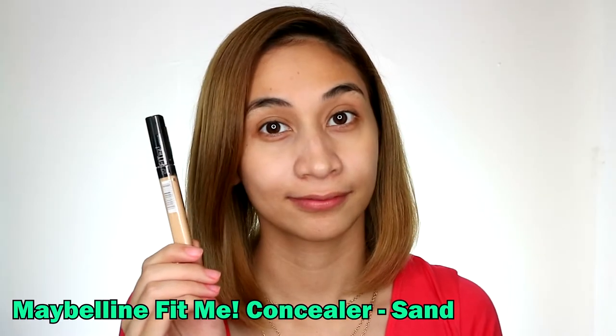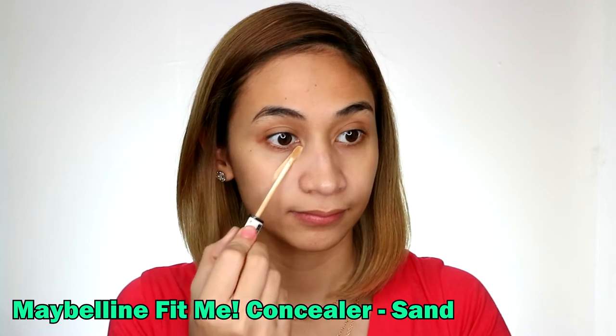So guys, you can clearly see what we need to cover here — the dark under their eyes and the redness on the side of the nose. And basically, we're going to use the concealer to highlight the face so we look more awake. That's why I also apply it on the forehead and the chin.